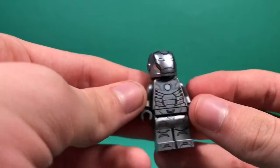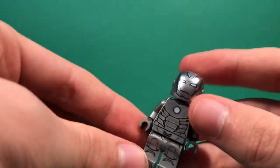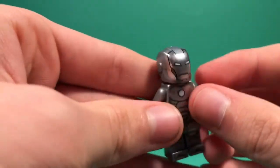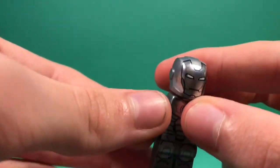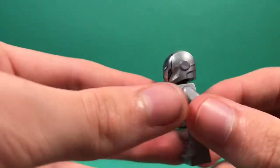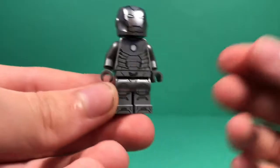On the box, this one is referred to as the prototype Iron Man suit. There's a lot of theories going around that this is actually the Mark II. And like I said, it's just a clear one. This does look pretty awesome. But yeah, that's it for the figures.